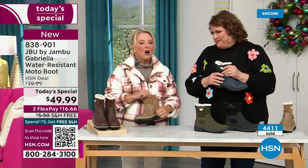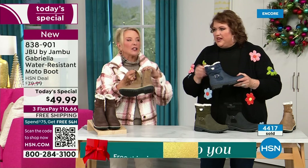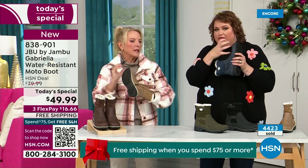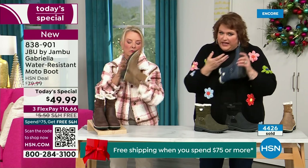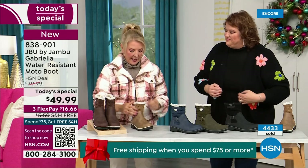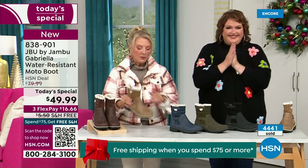One other thing we didn't mention — full zip on the side. Super easy to get these on and off. Please make sure you take out all the stuffing and cardboard before you stick your foot in. The zipper means no problem getting in and out of these. Again, water resistance is a permanent feature in this boot — you never have to baby it.